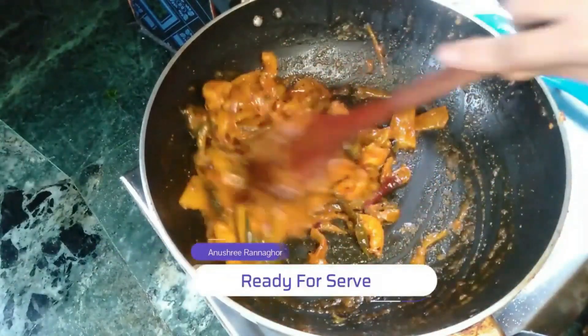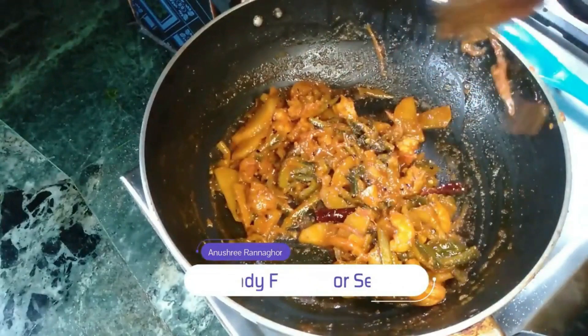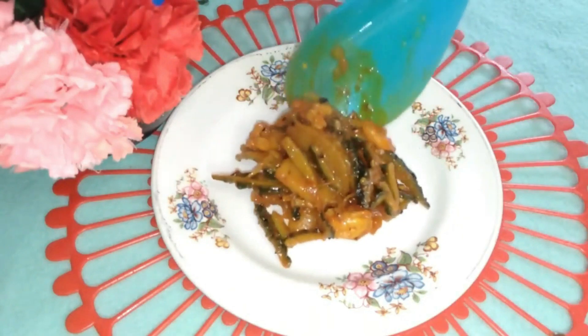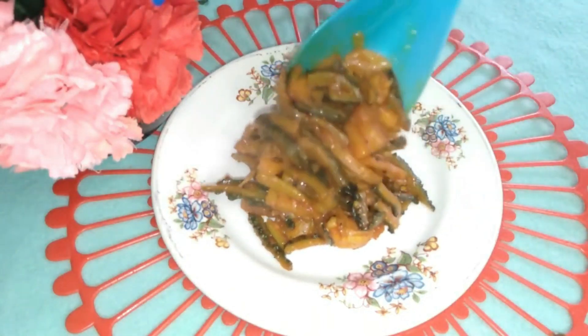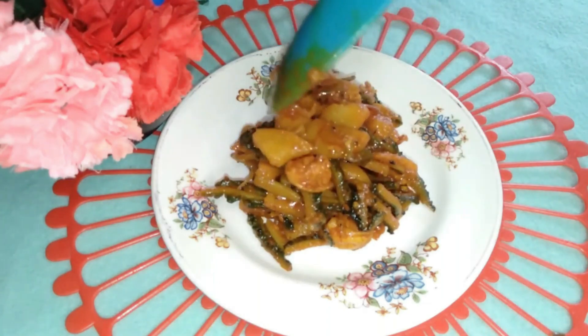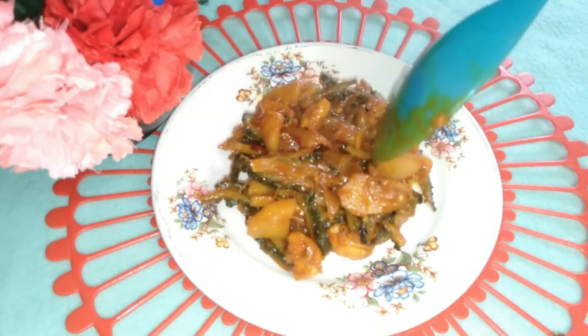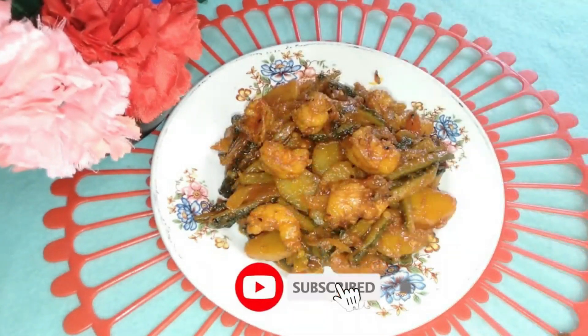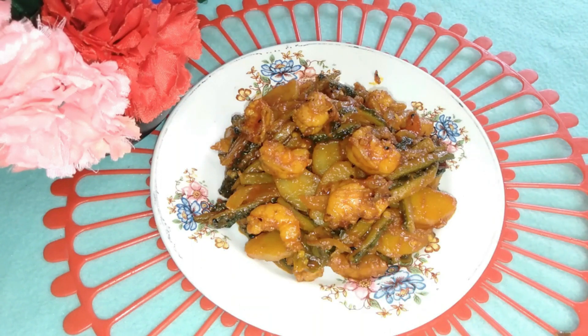You are ready to have this recipe. Be sure to leave this recipe and try another recipe. Please comment in the comment box and let me know how many recipes you have tried.